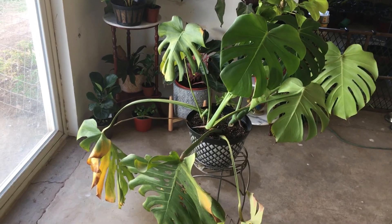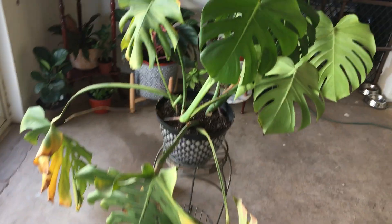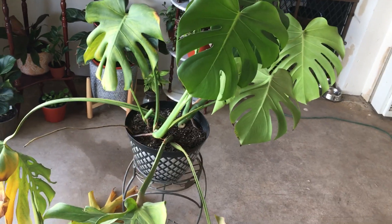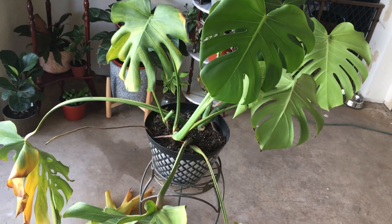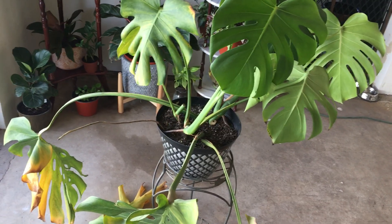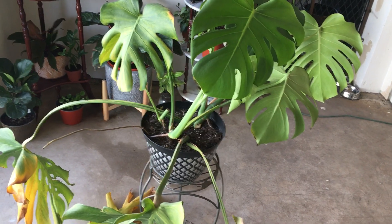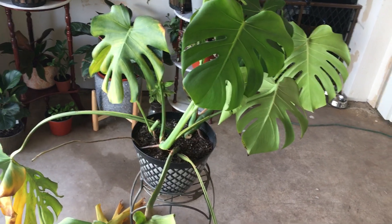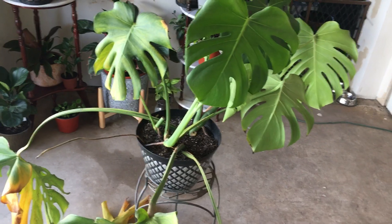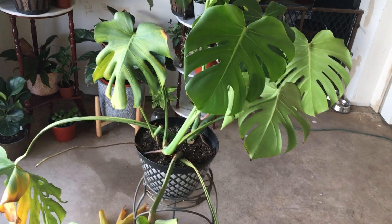I'm moving this plant — I am not keeping it near the window at all. I'm actually moving it to the other side of the room altogether, so hopefully it'll have a chance to rebound. I hope this helps someone. If you have a plant that is starting to yellow and it's not water, it might be too much sun — especially if the seasons are changing. Keep an eye on that, move your plants around. They can't talk to us, but if we look at the signs it's almost like body language. Thank you for watching and have a good one.